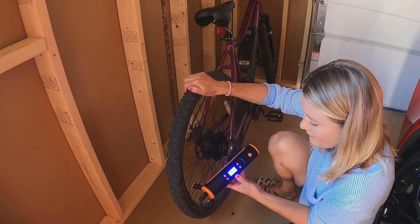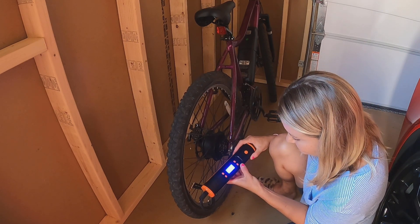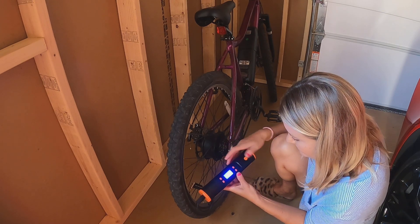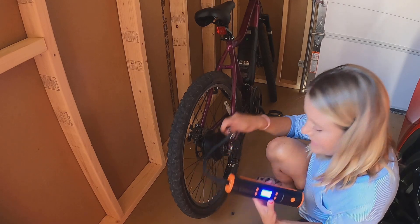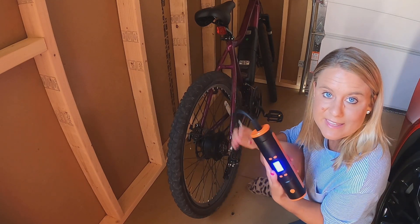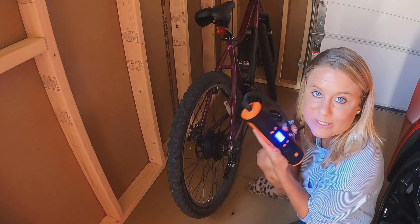So as it moves up, it's filling it up even more. And then when you're done, you're just going to hit your power button right here, and then you just remove it like that — and that's all you do. So this works great. I've been using it to fill my tires up whenever they get a little bit flat, and this tool here works amazing.